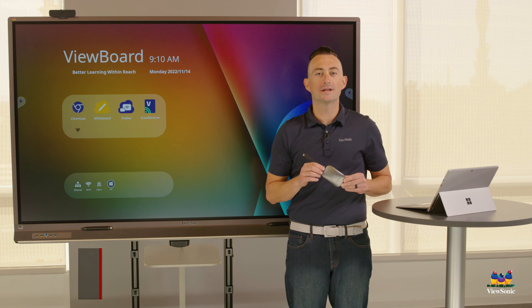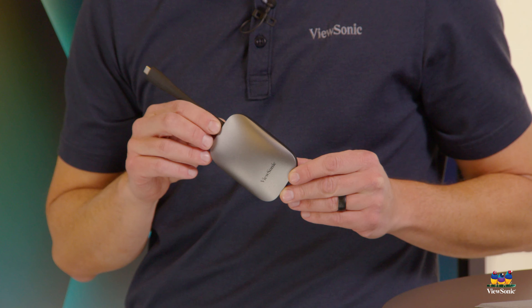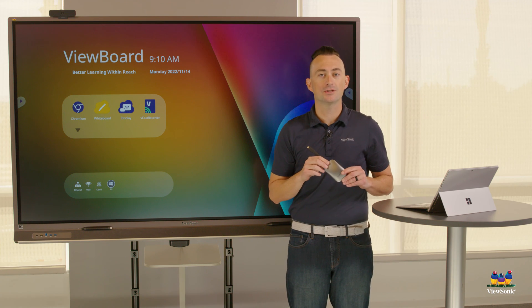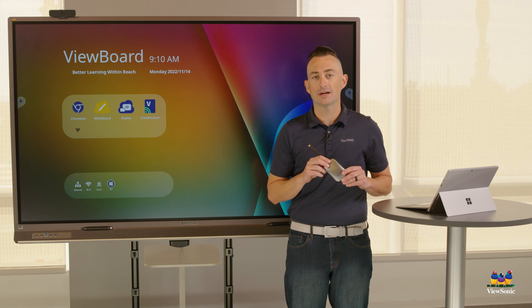This is a ViewBoard Cast button and we can use it to quickly and easily connect our device wirelessly to any ViewBoard touch or non-touch. It is important to note that you need the vCast receiver app installed on your ViewSonic device.